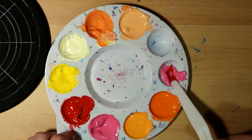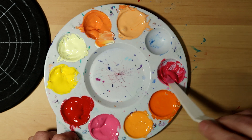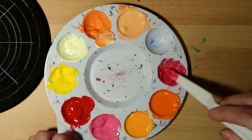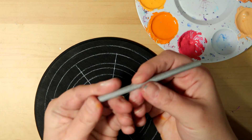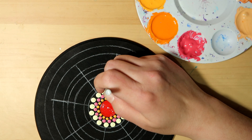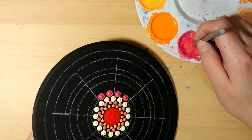I did just mix in some pink and some red together — it's Paradise Pink and Lipstick Red — and I wanted to get more of a coral-y color, so a darker pink for the next row.